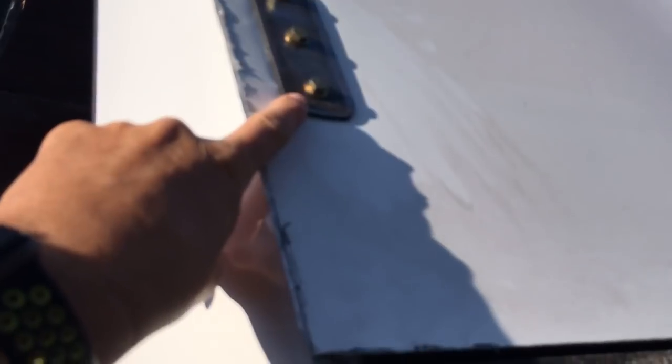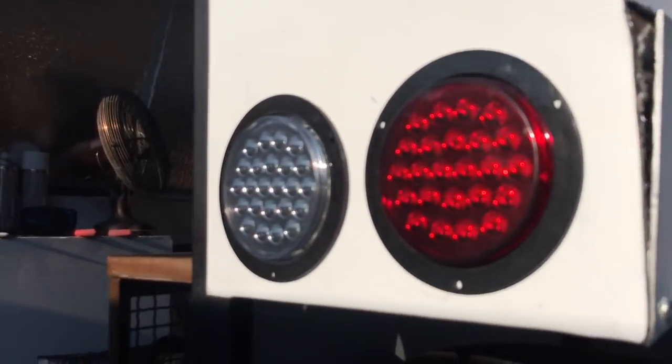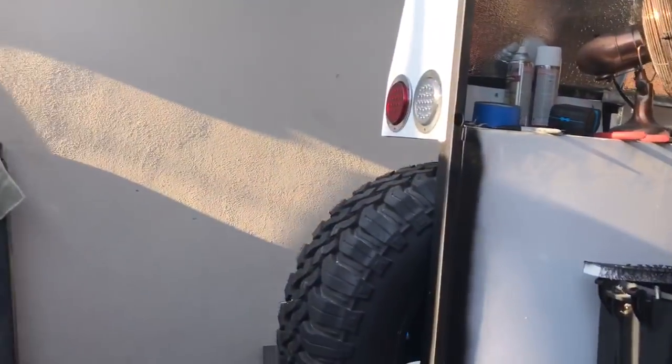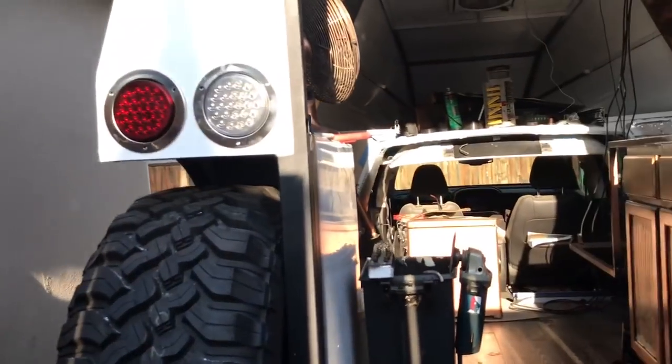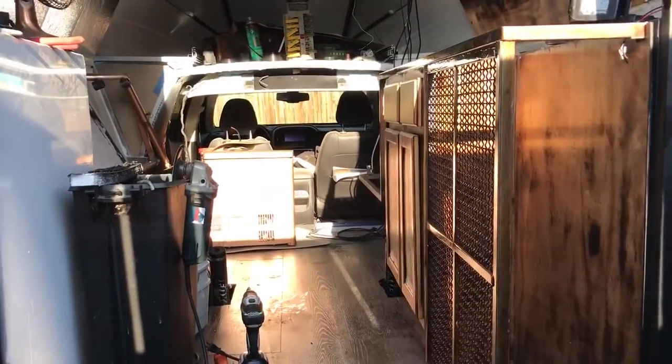I went ahead and put some external mounts for me to weld to for the awning — remember the awning's not exactly square on this, so now I have that figured out. I got my lights installed. This is going to be like an alternate set; there's also going to be another set down low in the door. I don't know what the height limit is on tail lights — I looked it up and couldn't find it, and I feel these are kind of too high, so I'm going to put another set down low to make sure we cover everything.